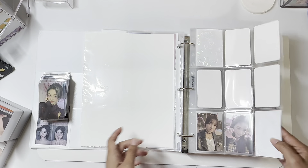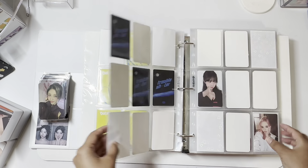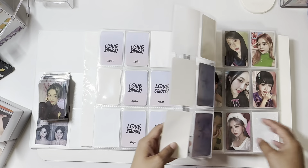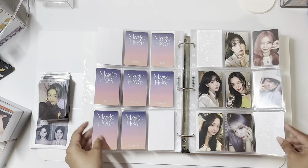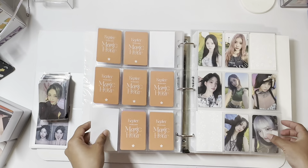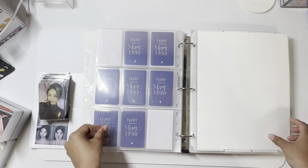I don't have any Kep1er cards, but let's just flip through. I am trading for some though, so it'll look different next time. For Kep1er, I do collect just one set per era — because once we get to Magic Hour, I have so many cards. I do plan on putting Kep1er in their own binder. And then maybe when members re-debut, I'll just have them in one binder. That's all for Kep1er.